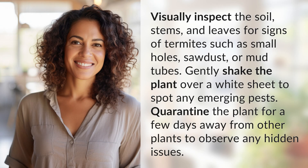Visually inspect the soil, stems, and leaves for signs of termites, such as small holes, sawdust, or mud tubes.